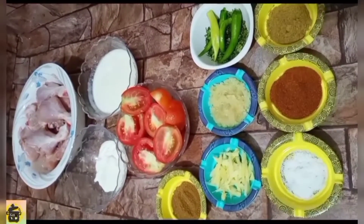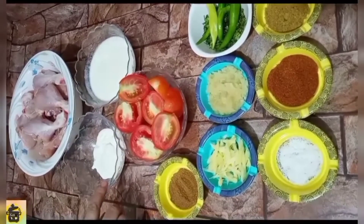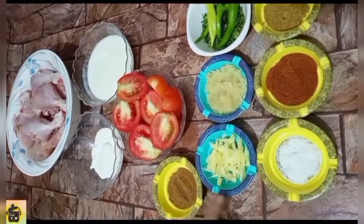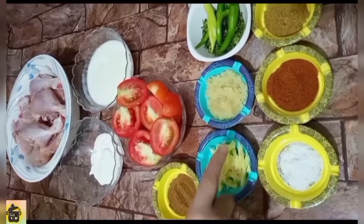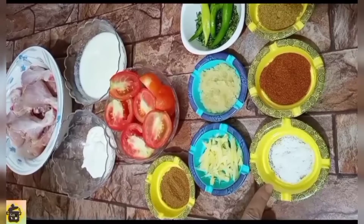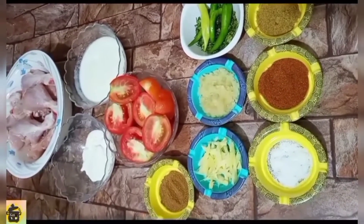For the chicken curry, I have 1kg of chicken, 3 teaspoons of cream, large-size tomatoes, 1 teaspoon of sugar, ginger, garlic paste, chili and garlic, salt, red chili powder, and 2 teaspoons of garlic powder.